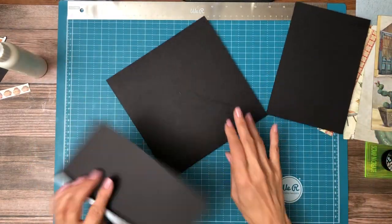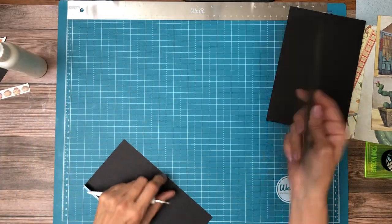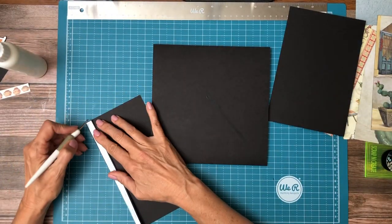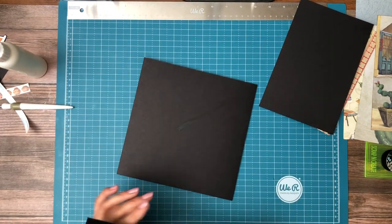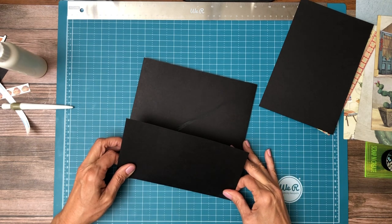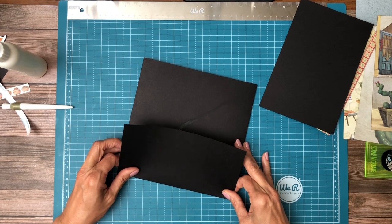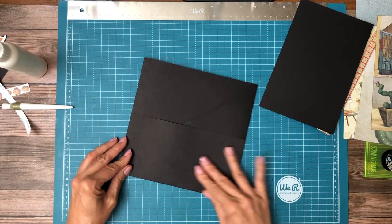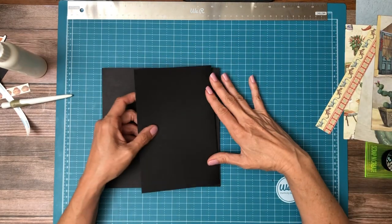When it's in the closed position we're not going to see this piece. I just wanted to give you the background on why I'm doing what I'm doing. The smaller of the two flaps, the four and five-eighths, is going on the left-hand side, and the five and three-quarters by eight is going on the right-hand side.